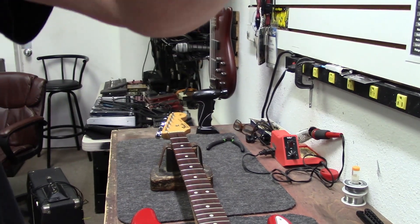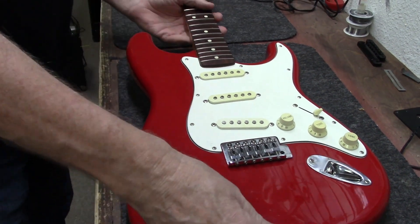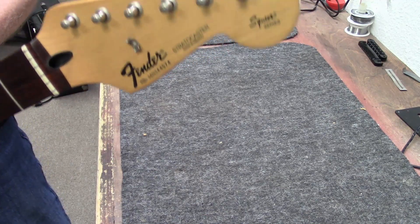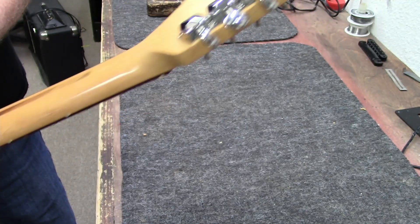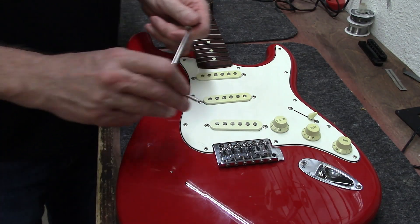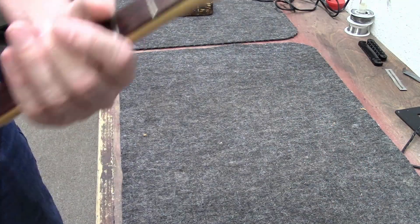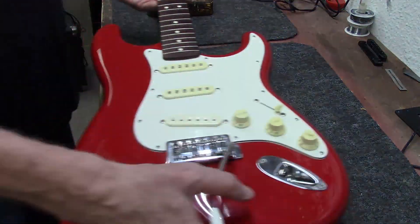Hey guys, it's Dana at Zim's Guitars. I've got a lot more guitars to restring today. Right now we're looking at a black label Fender made in Mexico MN95, and this is a Squier Series one. They named these Squier Series because they put cheaper tuners and cheaper saddles on there — they did a couple of things to keep the cost down. Mid-90s made in Mexico, Squier Series, but they're still very nice guitars.